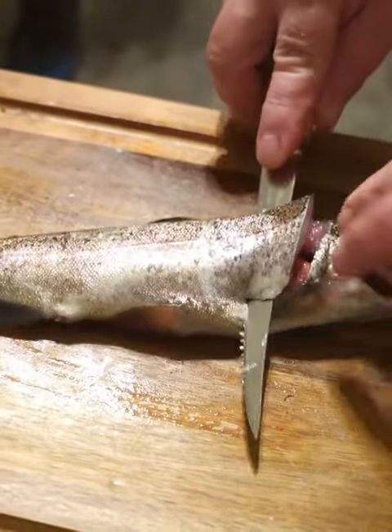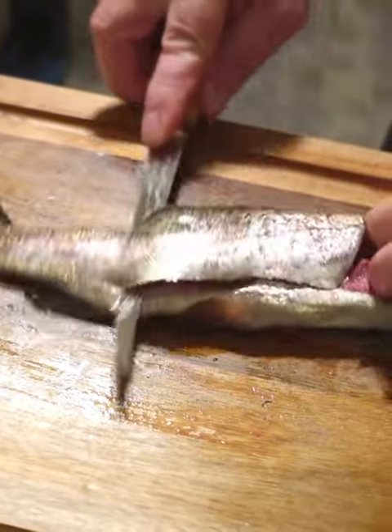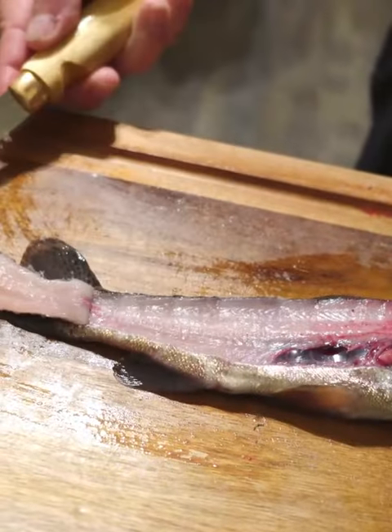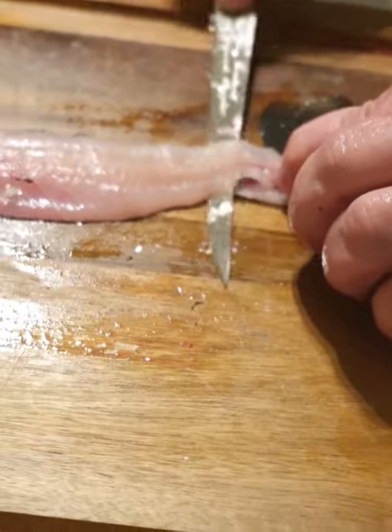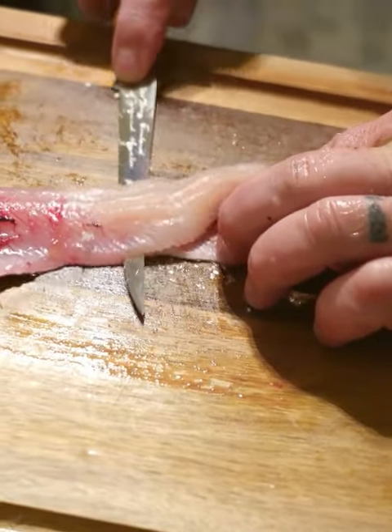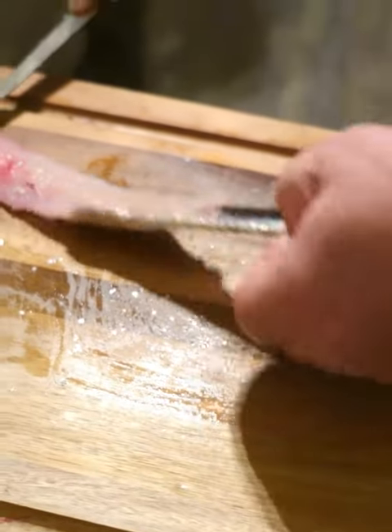Now I'm going to lay my blade against that spine and go all the way down, just like this here, all the way to there, and then stop. Flip that over. Now I'm going to go right here, press the blade down like this until I'm up against the skin, and I'm sliding that filet right off the skin, just like that.